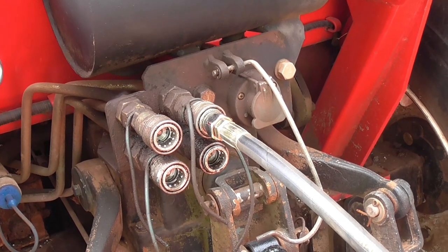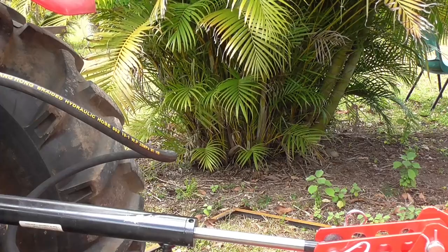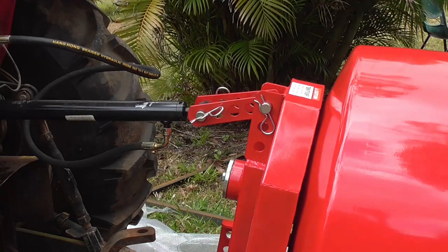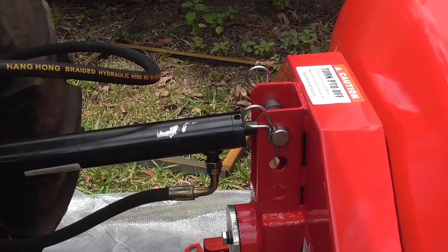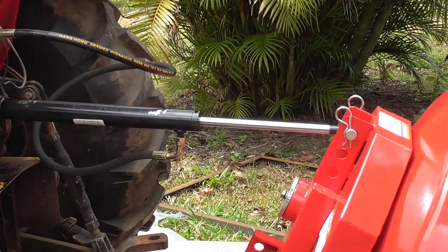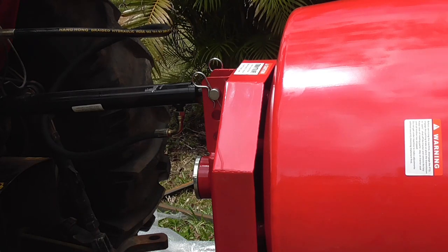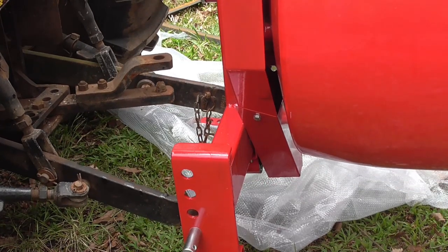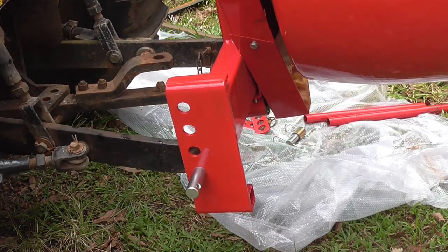I've done the fitting up nice and tight and it's now time to test it. I started the tractor and engaged the hydraulics and it all works, but the top link is too long — it needs shortening. I've removed the adjuster piece entirely; it must be for tractors with much longer bottom linkage arms. The mixer is currently in the tip position and now being raised to the mix position. As well as tipping, you can also raise it with the three-point linkage, which helps if you need to get into something higher like a wheelbarrow.